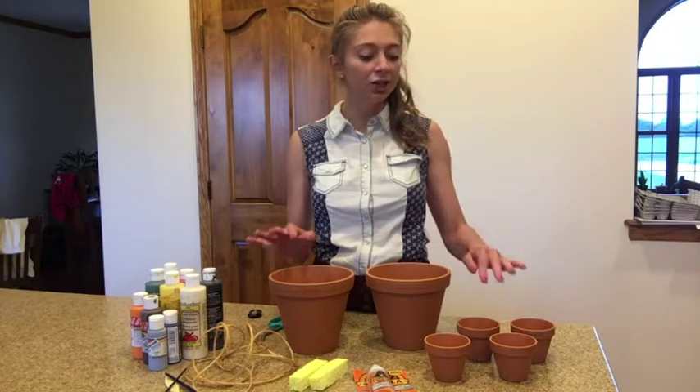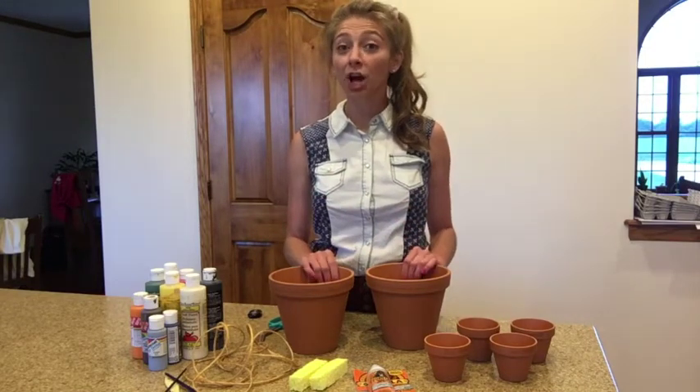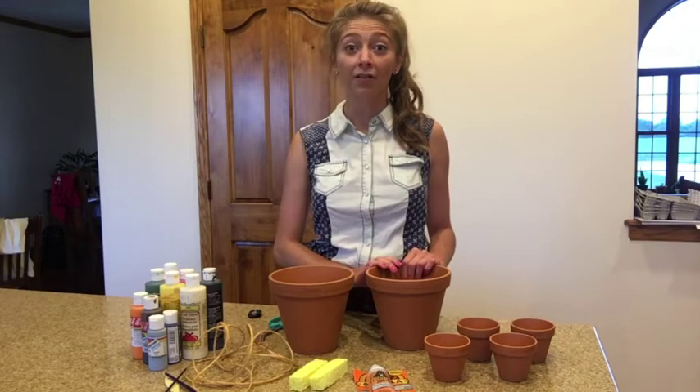To create our scarecrow planters, we'll first begin by painting each of the different pots and then we'll secure them all together. So I'm going to start with painting the body of my scarecrow.